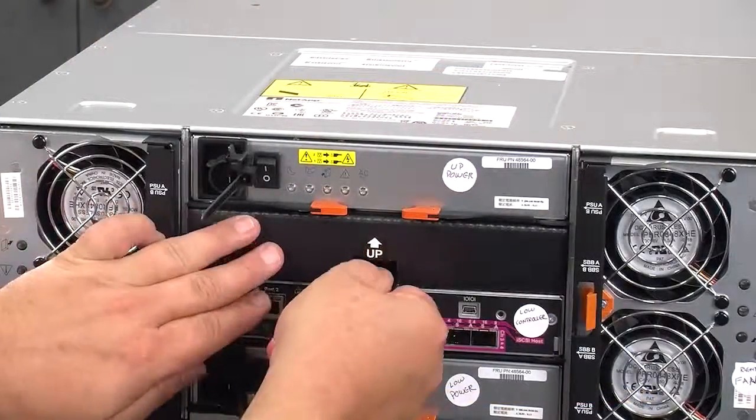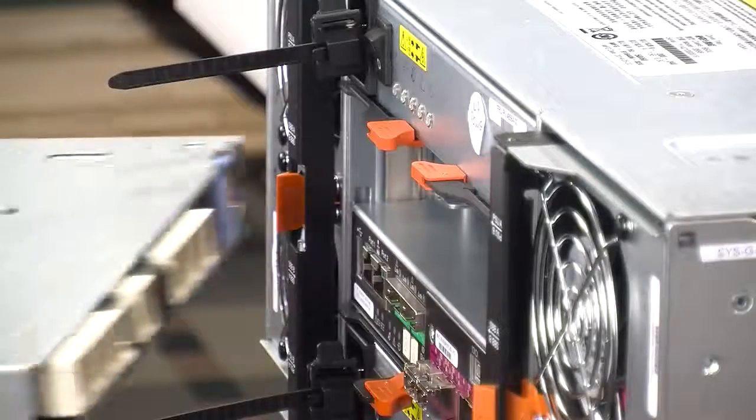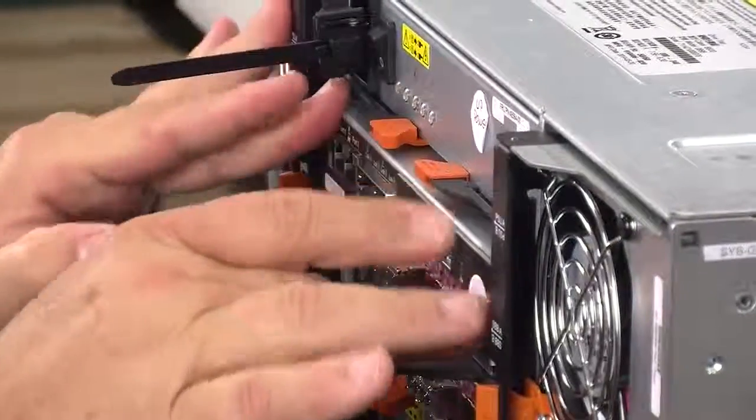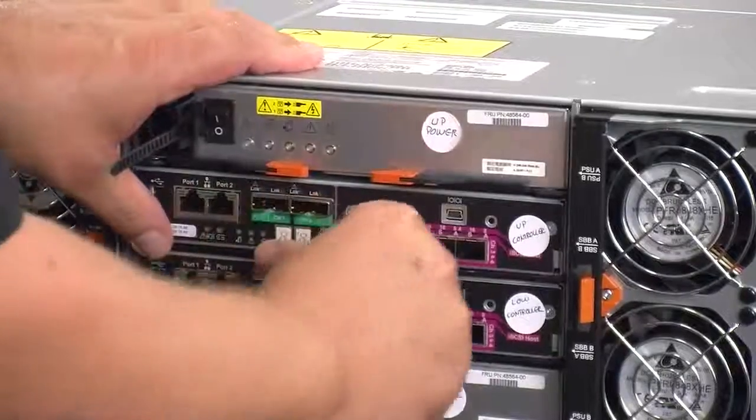The temporary air baffle can be removed from the empty RAID canister slot. Slide the new RAID canister all the way into the empty RAID canister slot on the rear panel of the primary storage shelf. Push the release lever towards the center of the RAID canister to lock it into place.